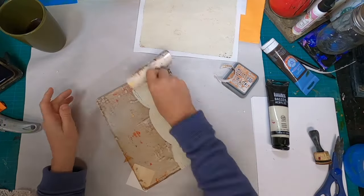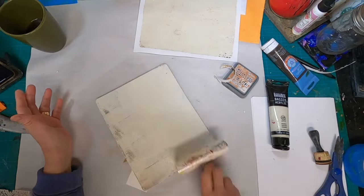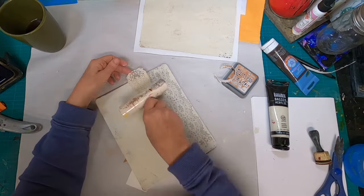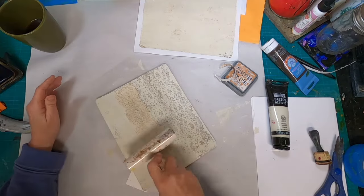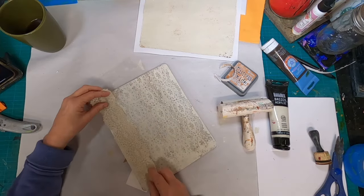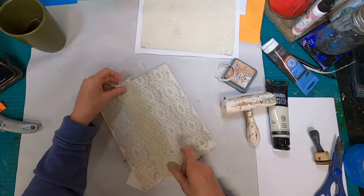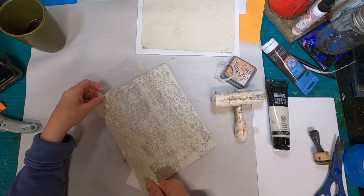I will be utilizing my gel press to create a quick and easy project to decorate an envelope to be utilized within your journaling efforts. It has kind of been my goal to overcome my fear of these envelopes and utilize them over the past four weeks.